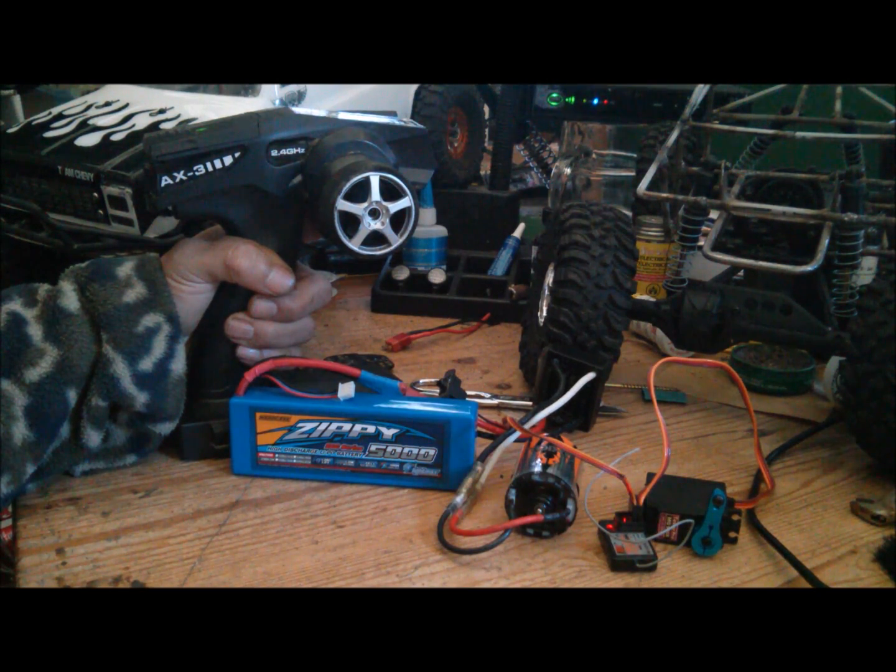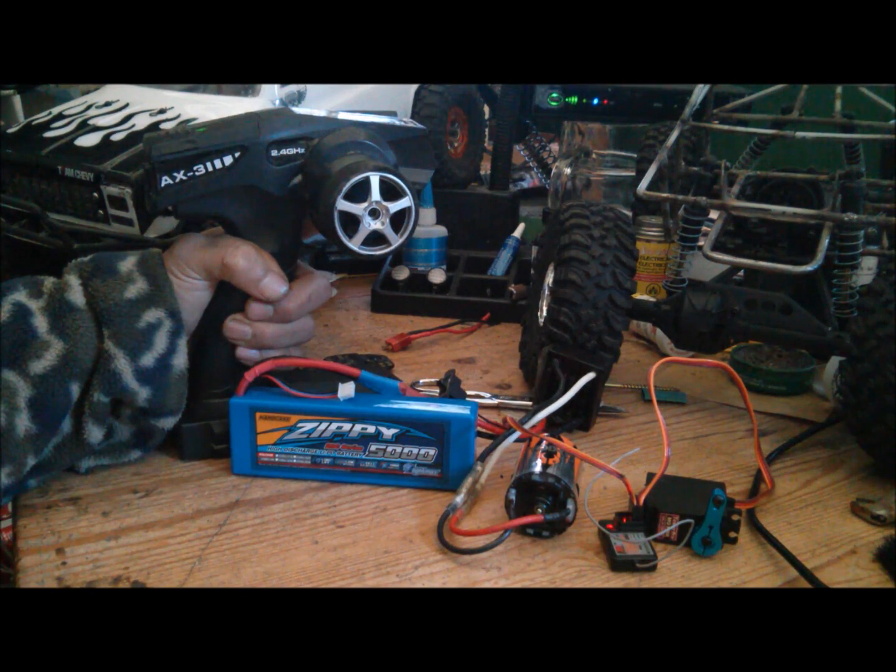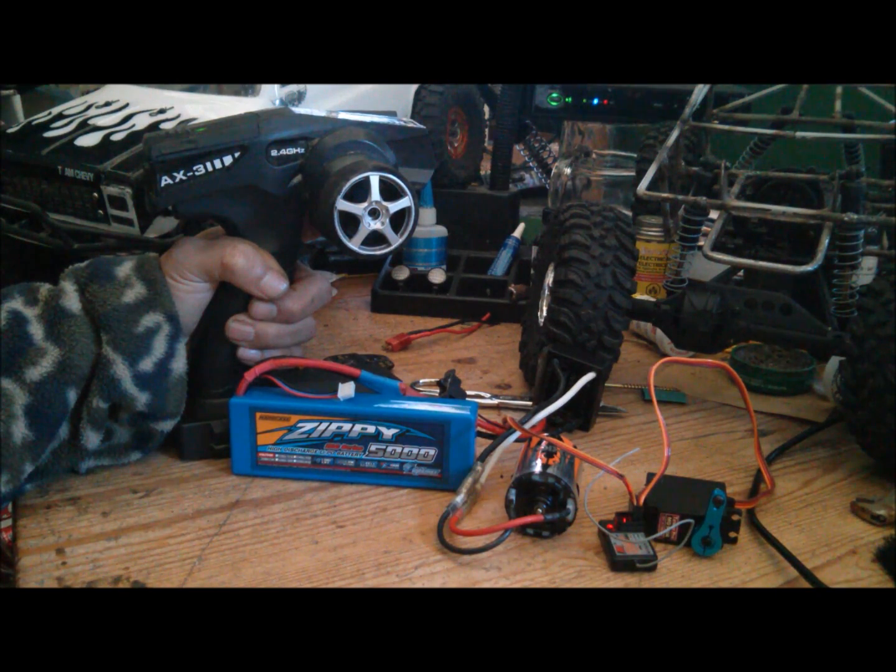Section three, option one is reverse lockout. That means you have to let it sit in neutral for a couple seconds before you get reverse. I don't want that, so I'll select no. Section three, option two is no reverse — forward and brake only. I'll select no. Section three, option three is forward with instant reverse. It's the one that I want, and what most people will be using. Select yes.